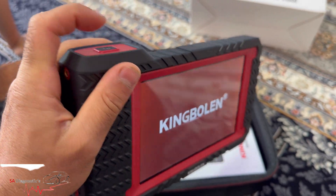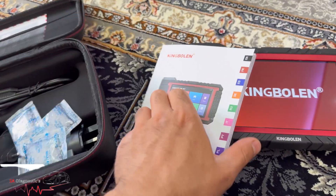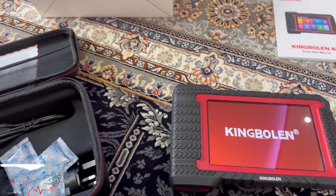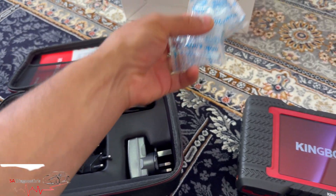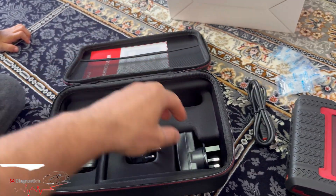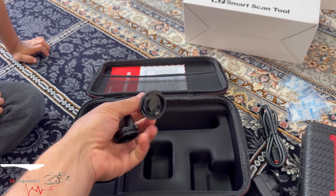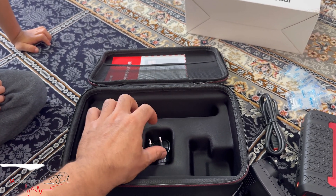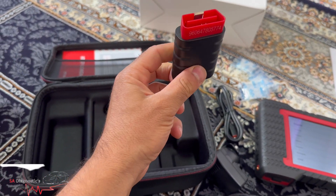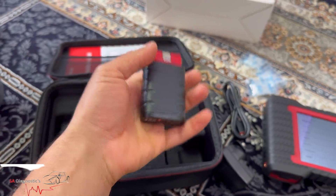It's brand new, not been opened, so we're going to switch it on — yes, it's got a power. This is the manual book which, I'll be honest, is lovely to have but I never read through it. These silica gel packets are not to be eaten — they're not sweets! This is the charger — USB type. There are European plug adapters which, honestly, will just live there forever. And this is the OBD cable that plugs into the vehicle.